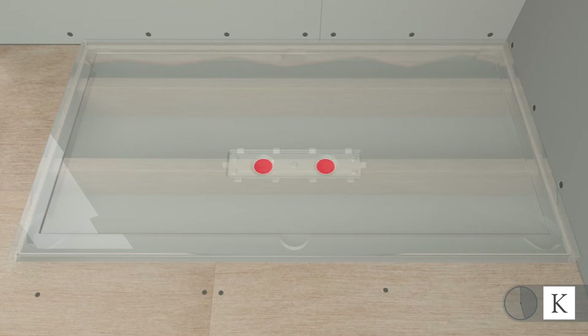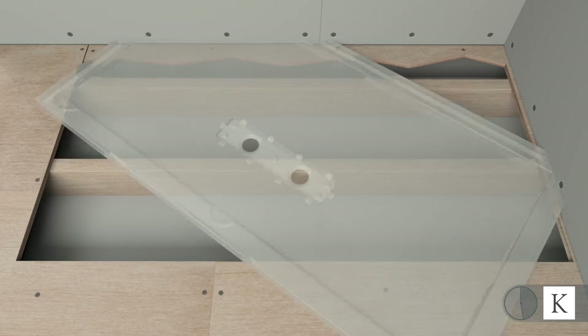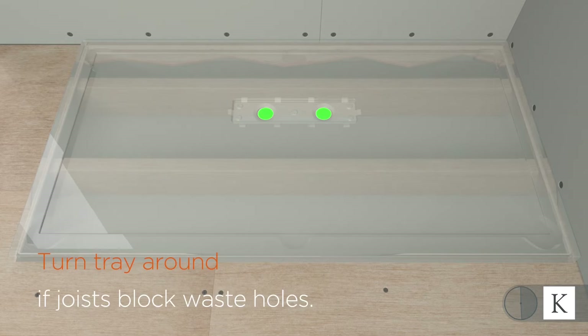With joists running parallel to the length of the tray, potentially blocking both holes, simply turn the tray around and both will be clear.